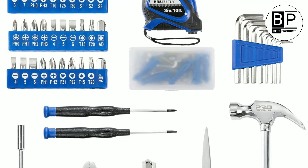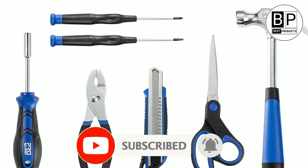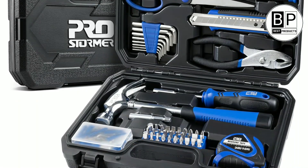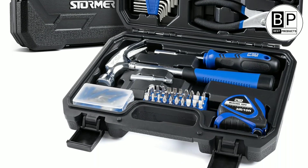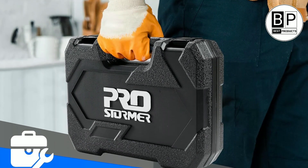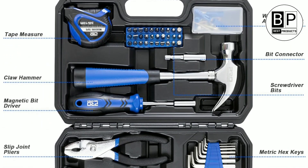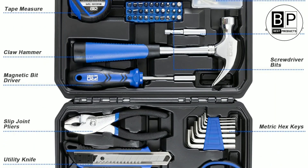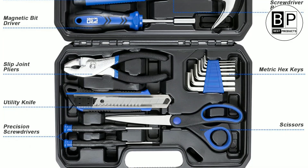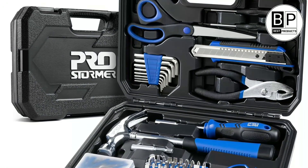Number two: Pro Stormer Small Tool Set — best budget. This blow-molded hard case toolbox from Pro Stormer comes with 49 tools for basic fixes like hanging pictures and assembling furniture, and is petite enough to fit in a drawer when not in use. Tools are made from high-quality heat-treated steel. The case has two click locks and an inbuilt handle, and weighs just 3.6 pounds. Included are precision screwdrivers, scissors, hex keys, pliers, a hammer, a utility knife, a tape measure, a magnetic bit driver with 30 bits, and an assortment of wood screws. Small bits have their own containers within the case so you don't lose them.